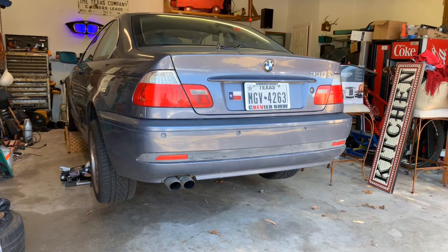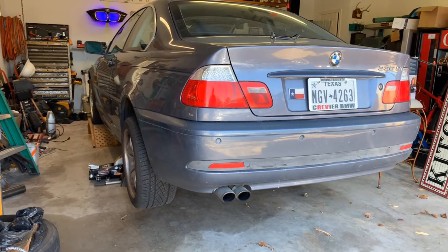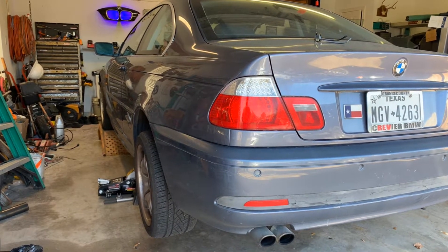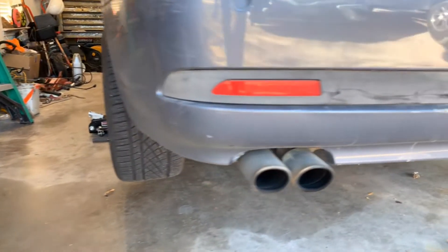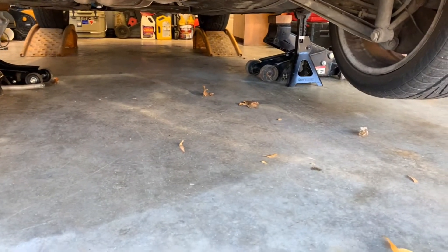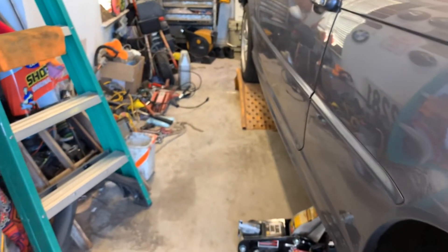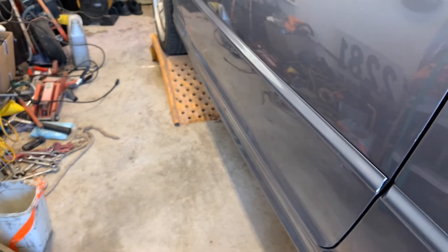I'm going to get on with the video and show you what we're working with. This is the car I'm going to be changing the clutch in. My son's going to help me — it's his car. We're going to do it the old school way, on jack stands. I do have jack stands under there, floor jacks as backup, and the front of the car is on ramps. It's all safe and secure.